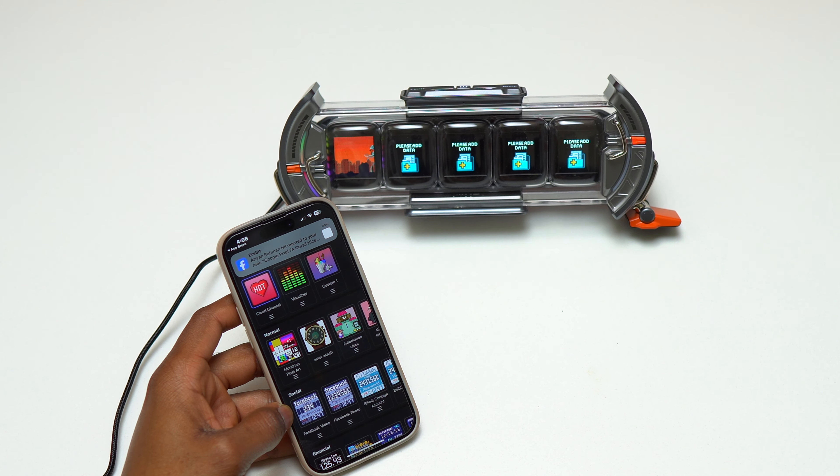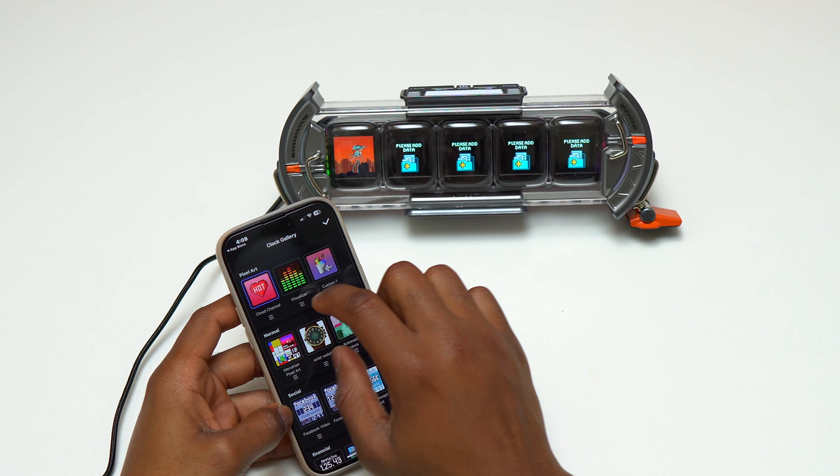Here is a close-up of the Time Gate. You can see you have color displays and also RGB light on both ends of the Time Gate. It looks really nice, but if the room is a little bit darker it will look even nicer.